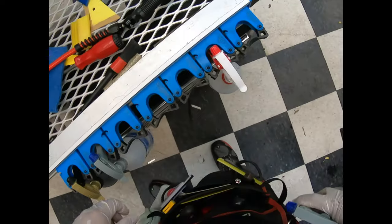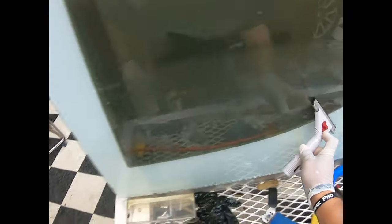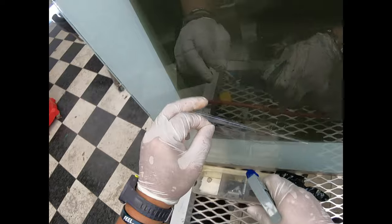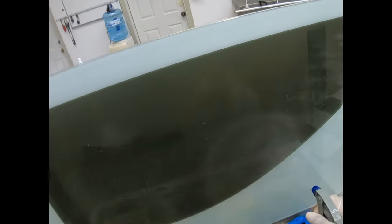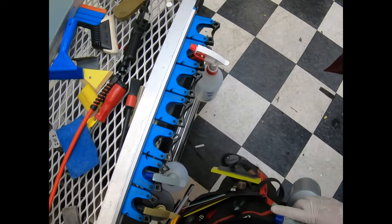I didn't clean this guy — let me clean him right now. There you go, just there on the edges, nothing else. Good as gold. This is Global Ceramic QDP — that's why the brown color. Customer wanted that, customer's getting that.